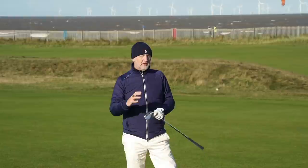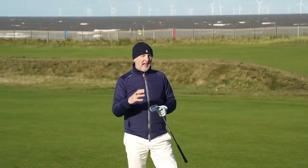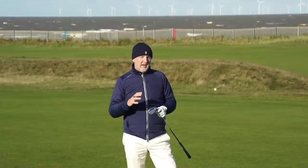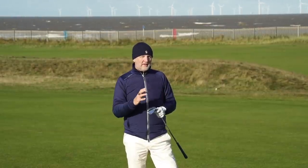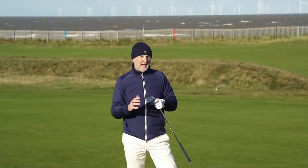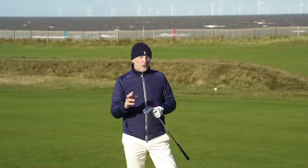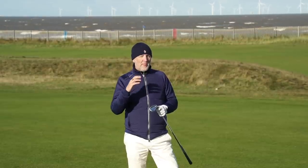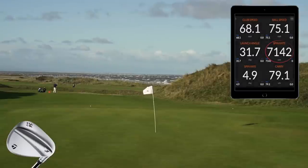Spin with wedges is a real interesting thing because I think we pay a lot of attention to it - I'm not always sure how critical it is at our level, and I'll explain as we go through the video. The first thing we're going to look at is I'm 86 yards out from the flag. We're playing into the screen with three shots with the brand new wedge - it's the first time it'll ever have been hit. We'll switch over with three shots using the used wedge and record Trackman data.